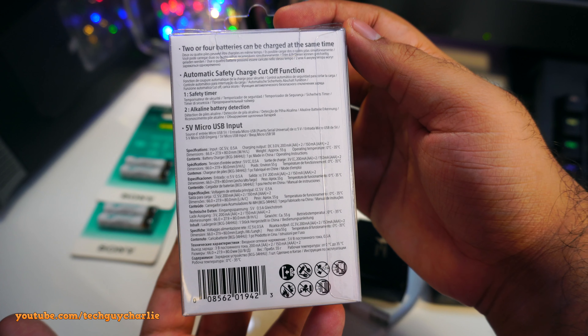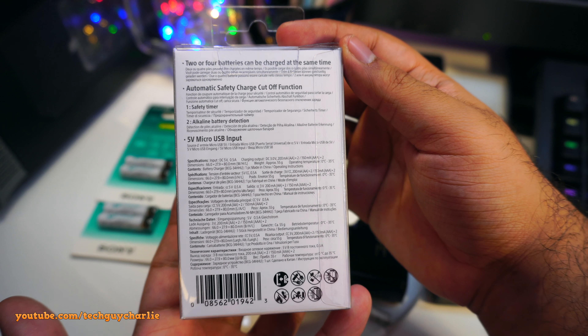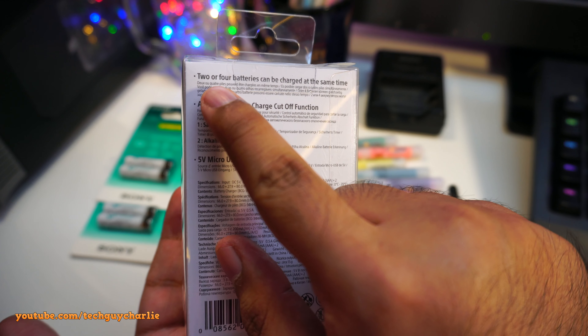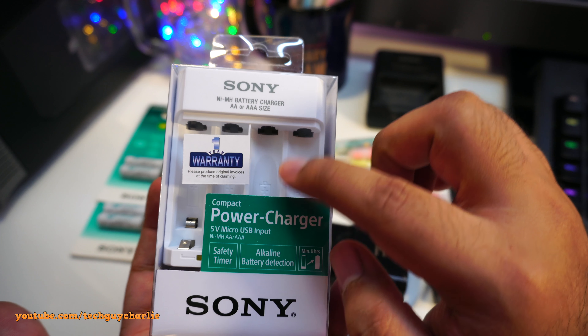Previously, if you were to buy one of these, the power supply would be built inside the charger — all you need to do is plug in a cable and plug the other side into the mains. This older charger came with my first digital camera, dating back to 2005, and it still works perfectly fine.